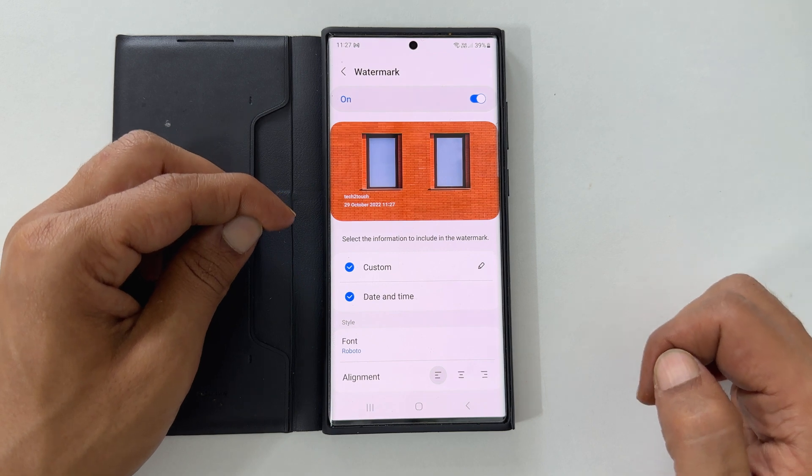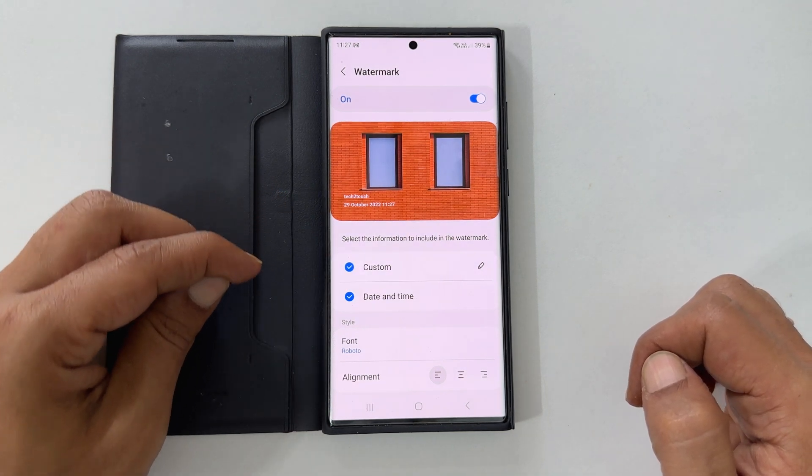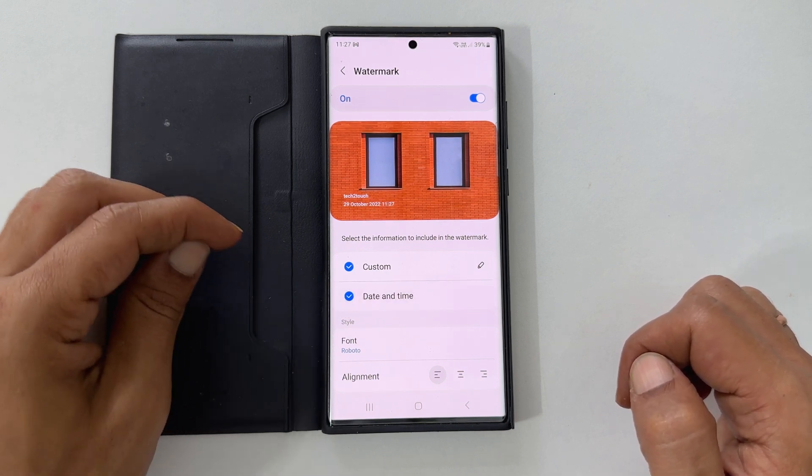To hide the title, unselect the model name. Next, you can opt to hide or show the date and time using this check mark.